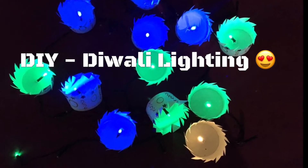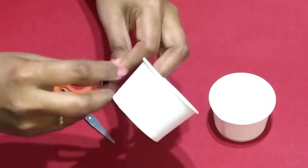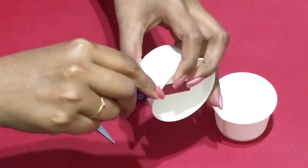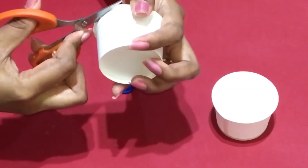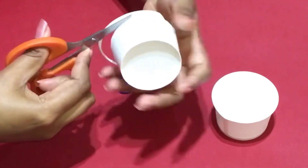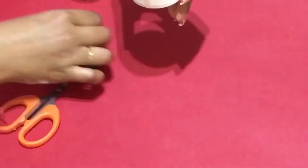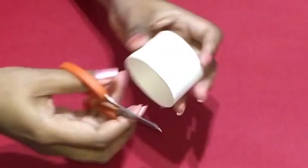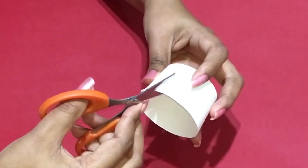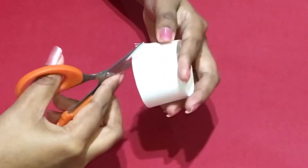Hi friends, welcome to another DIY Diwali lighting. Take a paper cup and remove the top of it so you get a nice shape. Then start cutting in a zigzag manner — be careful you shouldn't remove it — to form a nice design.